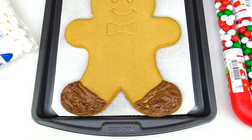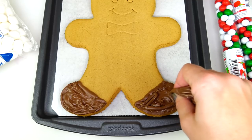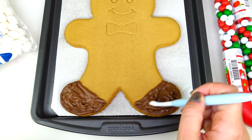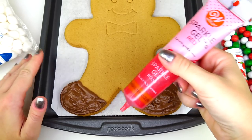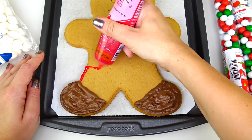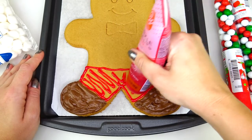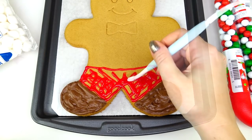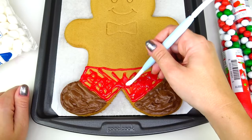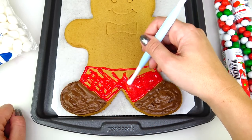Looks like this shoe needs more frosting, and I'm not mad about it — the more frosting the better! Next I'm taking my red sparkle gel and coloring this section for his pants. Taking the same tool and spreading the writing gel. I'm not worried about this section because it's actually going to be covered by his coat, and we are going to be adding white frosting on top.